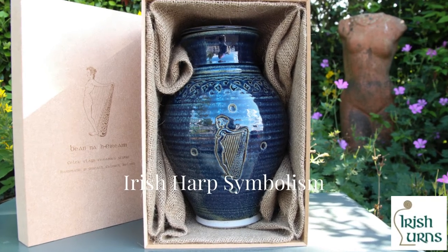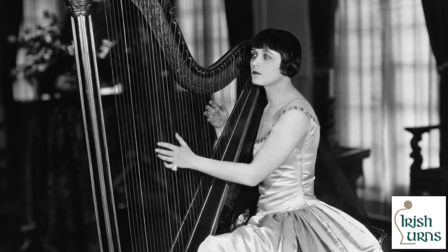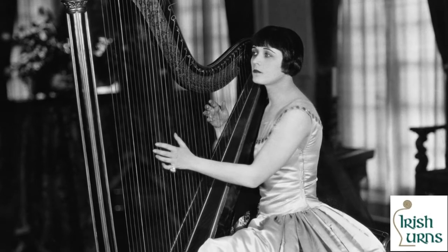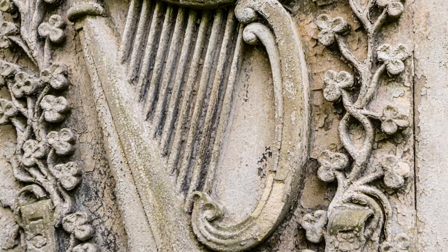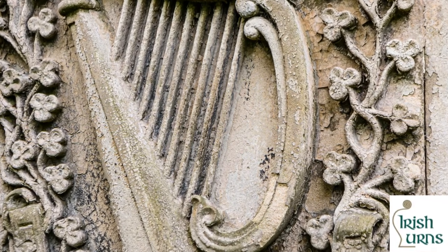The Irish Harp is a design featured on a number of our urns. The Journal of Music writes that the harp has been played in Ireland since the year 1000. It is a large wire-strung instrument and is now Ireland's national emblem.